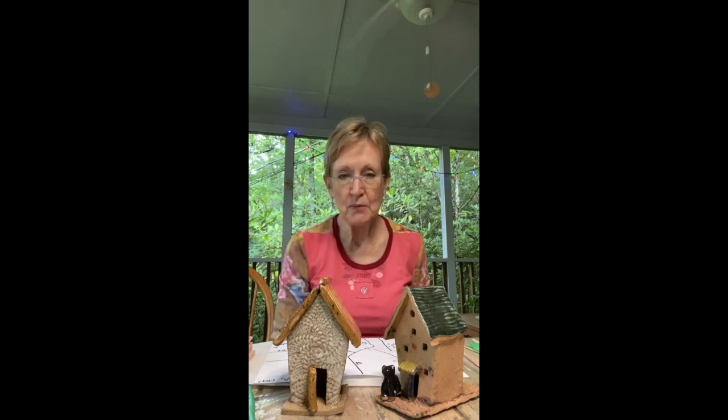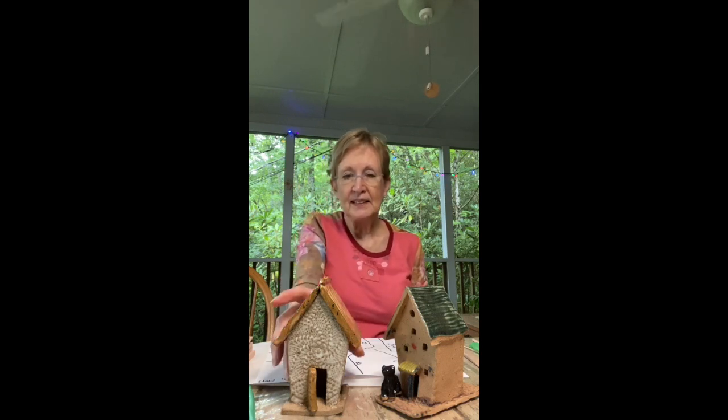Hi, this is your Pandemic Potter, Kathy Dodson. I'm a member of the Sally Jones Pottery Summer Staff here in Montreat, and today we're going to be making little houses.